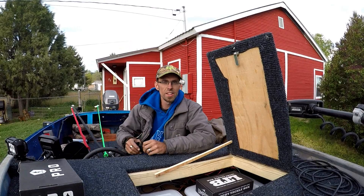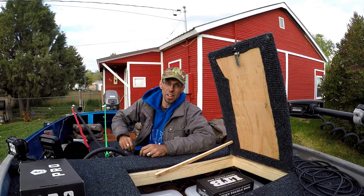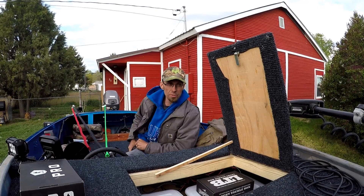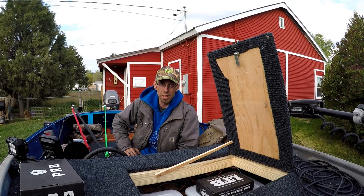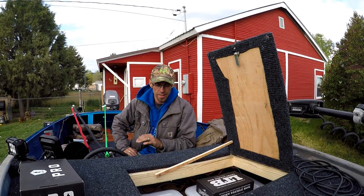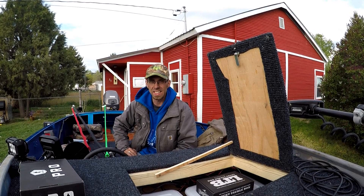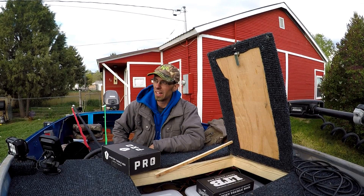Welcome back to another episode of Idaho Bassn. It's going to storm and rain, but today is my only day off — I get one day off a week and it's Tuesday. The weather is kind of crap, supposed to rain all day, so I've got my raincoat in my backpack. Not taking the boat out unfortunately, but we're going to go try to catch some fish, test our luck, and do a little pond hopping.